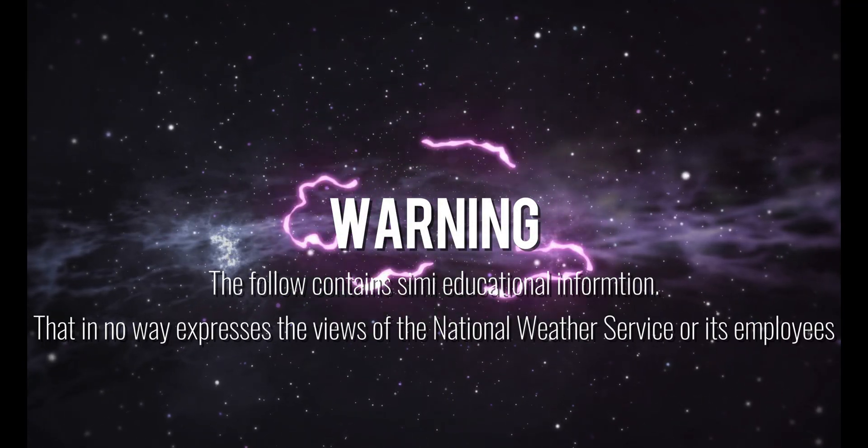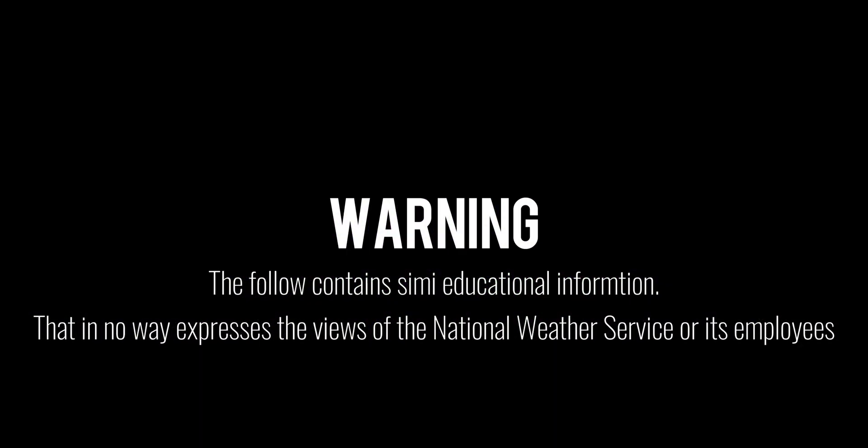Warning: the following contains semi-educational information and in no way expresses the views of the National Weather Service or its employees. Today we're going to talk in a little more detail about weather sondes. We've already had at least one episode on K0BJJ amateur radio about this, but this video is going to cover both amateur radio and storm chasing.